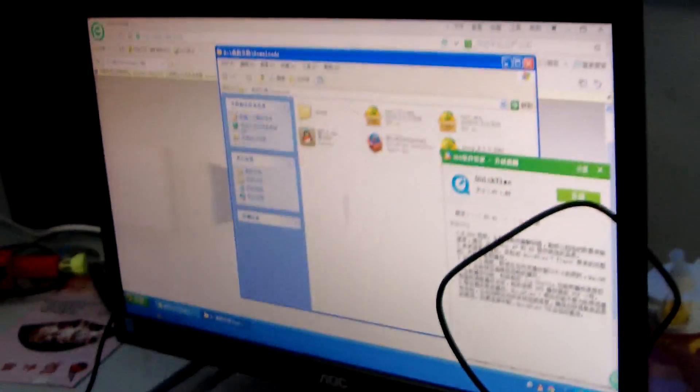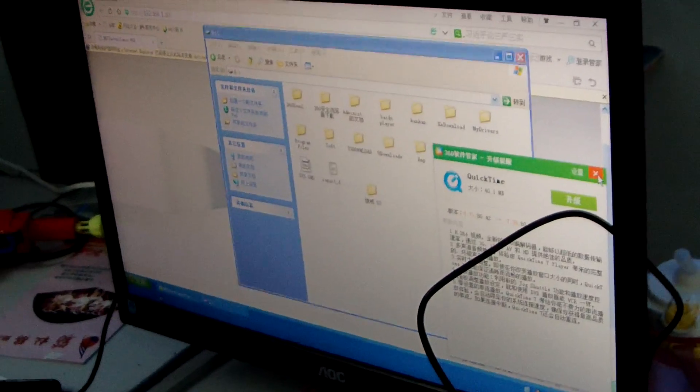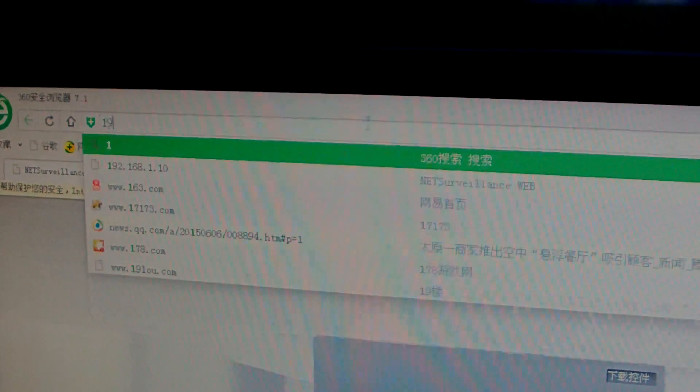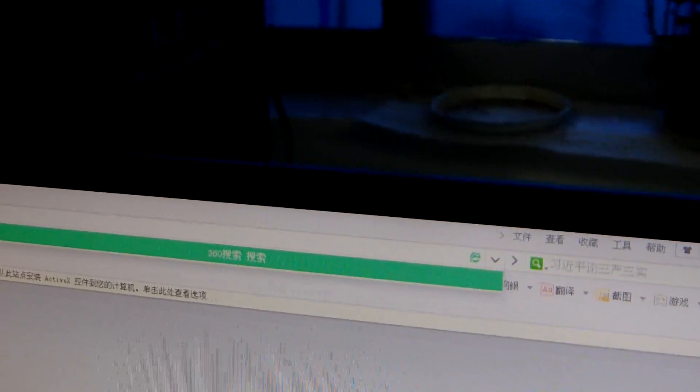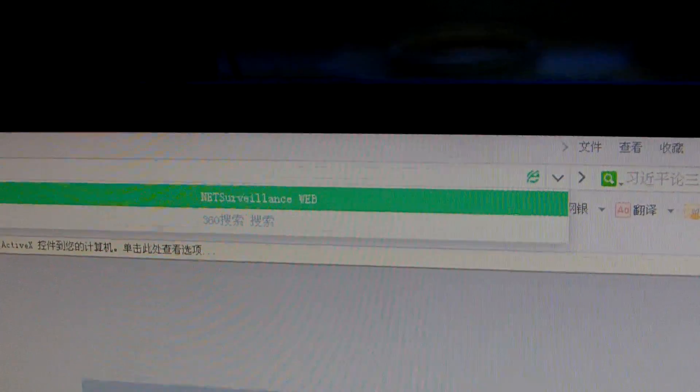Now we're going to teach you how to view the camera through the computer. Enter the IP address, which is 192.168.168.1.10, and press Enter.